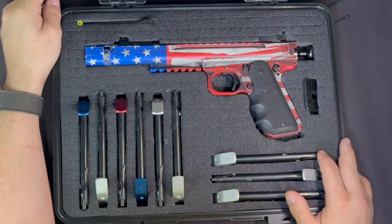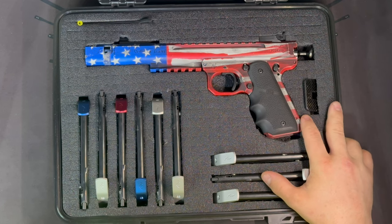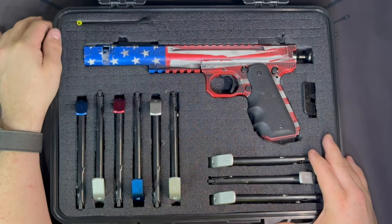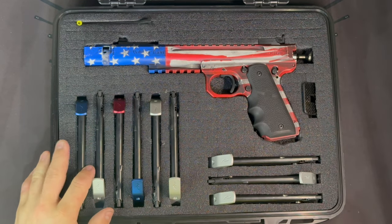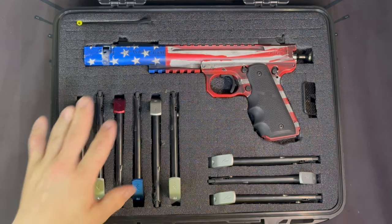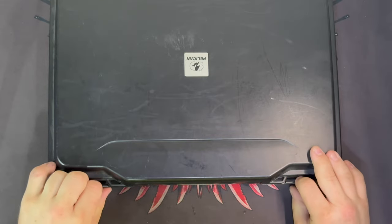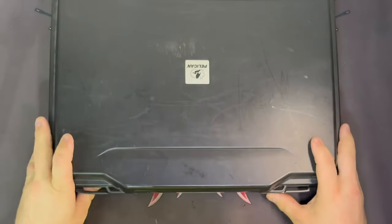These are really nice cases, but they're not cheap. The 1085 is currently $88–89 on Amazon before tax and shipping, and the 1075 runs around $70 — about a $20 difference. But your gun is well fitted if you cut the foam properly, it's well protected, and it's relatively discreet — it looks more like a laptop than a gun case. That's mainly what I like: how thin and durable they are.